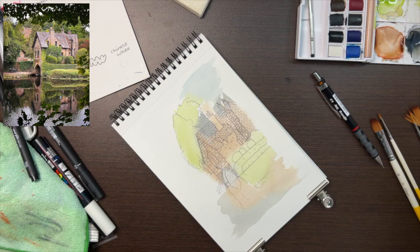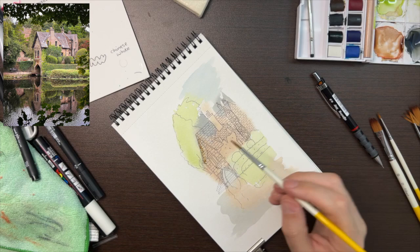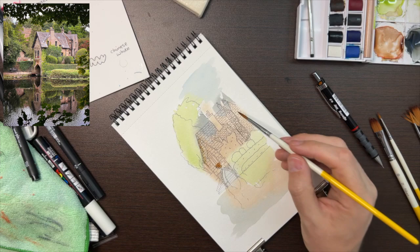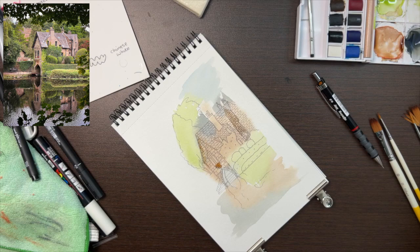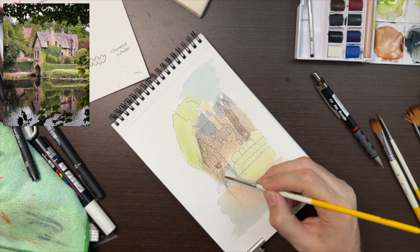Just rubbing over everything very lightly with a soft putty rubber to remove any pencil markings left on the page. Now it's time to go in with the real paint. Here I'm just trying to bring out some details using a size 6 brush, trying to work in as much detail as I can, especially with it being quite a small sketch on an A5 pad.